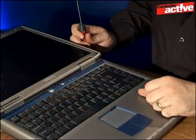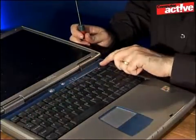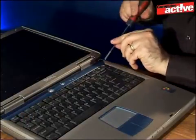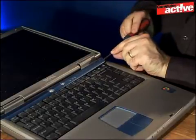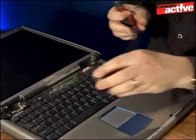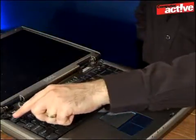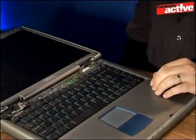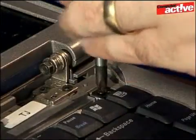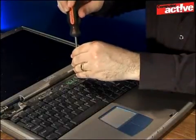The fan on this notebook is found underneath the keyboard, which is held down by four screws underneath this blue plastic strip. It's quite simple to remove — take a flat head screwdriver, put it in the indent at one corner, and lift it out. Once that's been removed you can see the four screws, and these need to be taken out so the keyboard can be lifted out. Make sure you keep all the screws together in one place, as there'll be other screws later on and we don't want to mix them up.